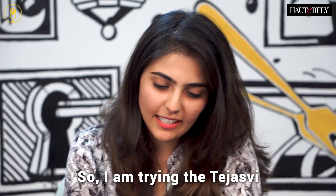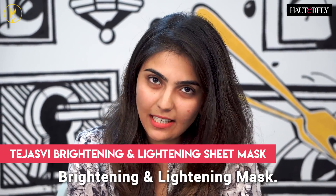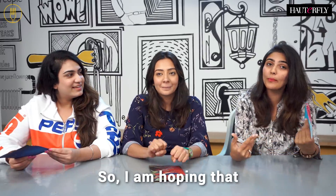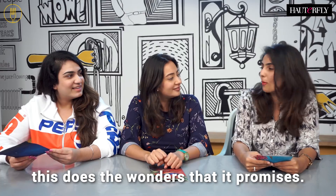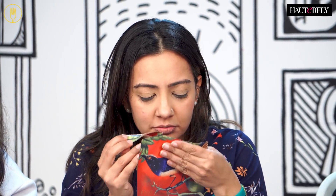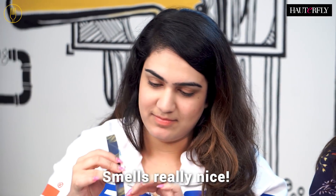What about you, Naina? So I'm trying the Tejasui brightening and lightening mask. I actually have a dinner to attend in the evening so I'm hoping that this does what it promises. It smells really nice.